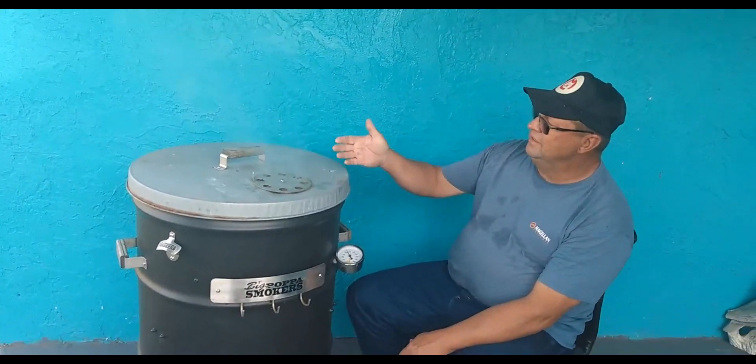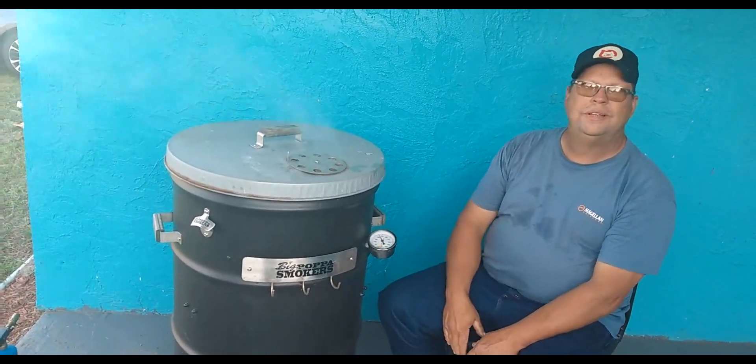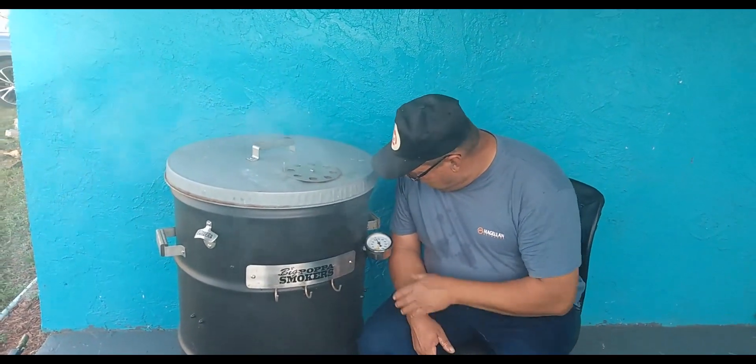We got a slab of ribs in there, we got shish kebabs, we got a meatloaf. We're going to test her out, see what she can do. Right now she's smoking along at about 225, doing pretty good.